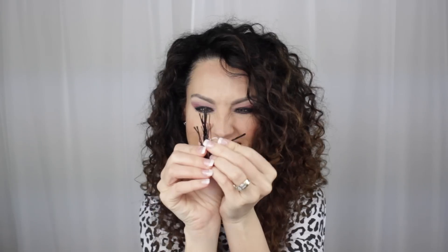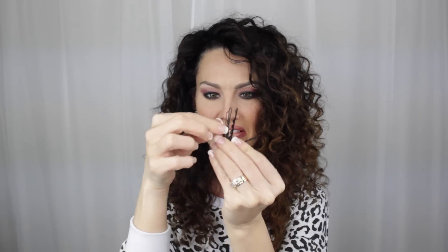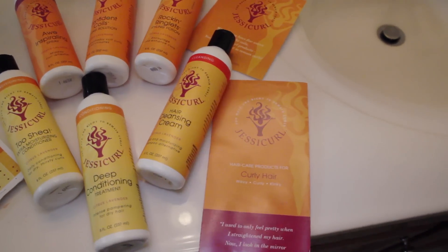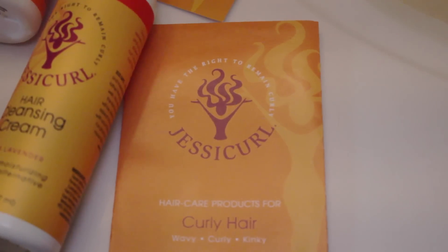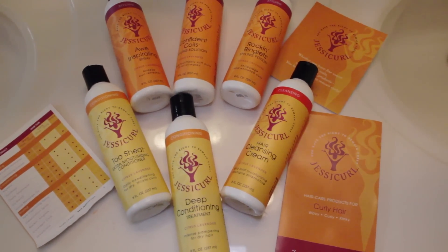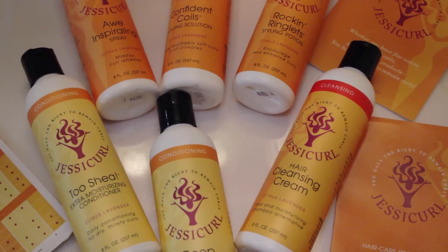To start off this down-to-up hairstyle transformation, you will need a comb, a brush, and some bobby pins, preferably without the rubber tip. Just an FYI, I've been using this awesome new curly hair line called Jesse Curl. I love the name. I'm using the Rich and Radiant collection — it's for thicker, curly, dry hair. It cleanses without stripping and without being heavy. It's free of sulfates, silicones, and drying alcohol, and I will definitely be telling you more about it in the future.